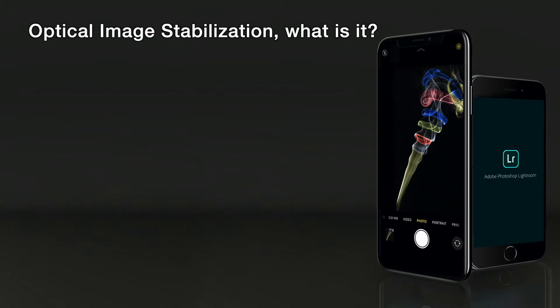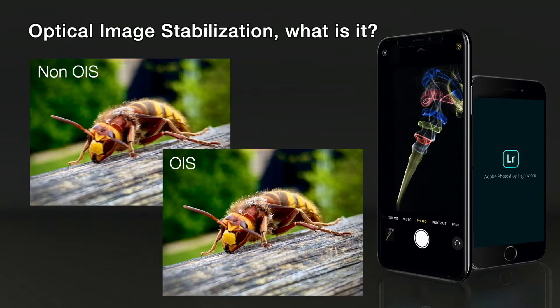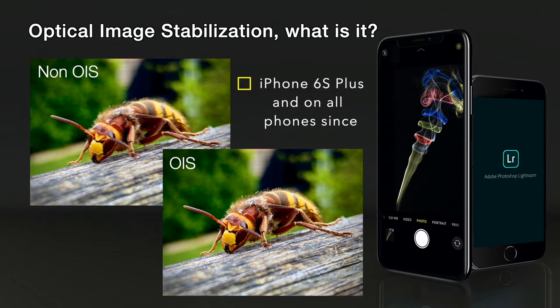Optical image stabilisation — what is it? Well, this is a feature that you've either got or you haven't. This was actually introduced into the iPhone 6S Plus and all phones since. So if you have a newer phone, you automatically have this.